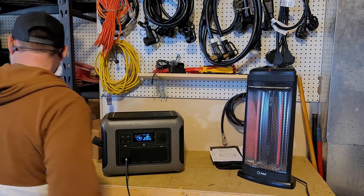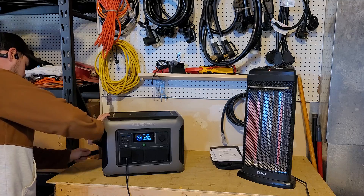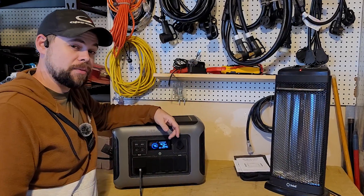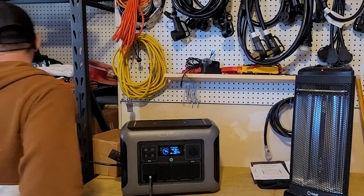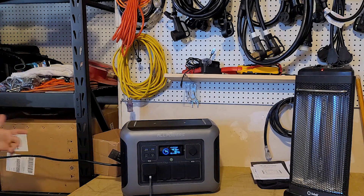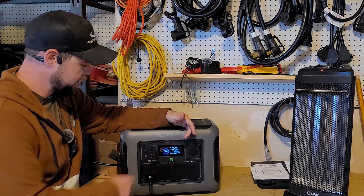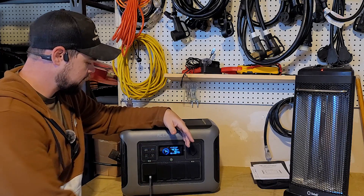Let's turn this off and now check the wall charging speed — just normal wall charging speed. It looks like we're getting 467 watts actually going in, and the AC 500 is saying 490 watts. So pretty close in output display between the two units, not exactly the same, but that's perfectly fine.